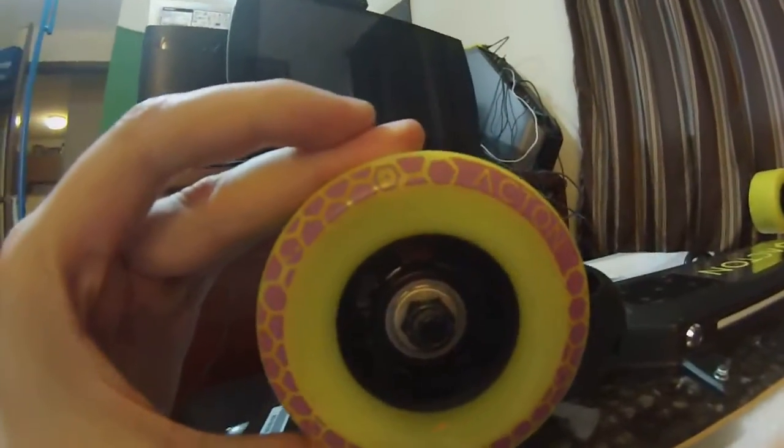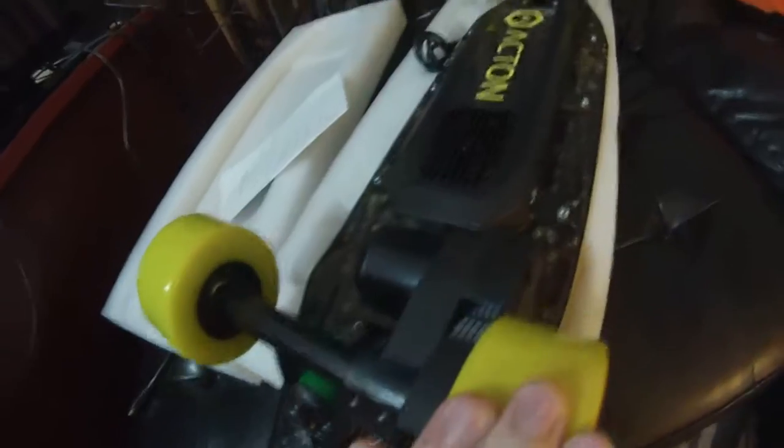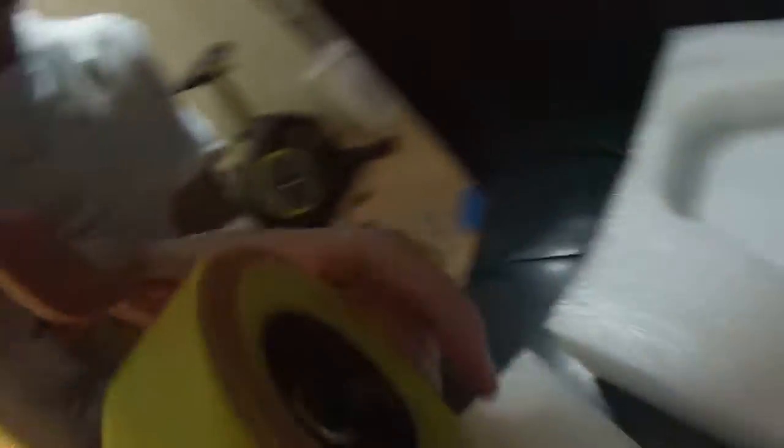Look at these big wheels — these are absolutely huge. But notice the belt kind of holds the wheel in place; it's hard to push the wheel. So this one will spin nice, but this one won't spin.